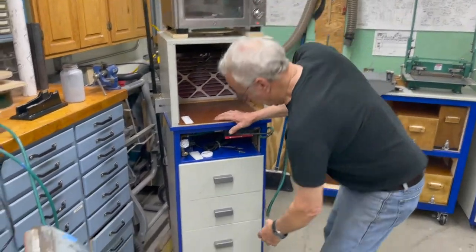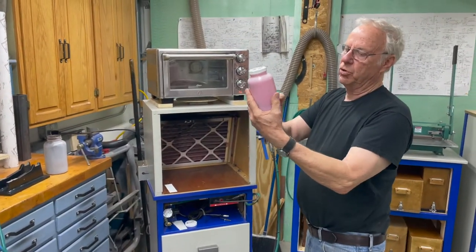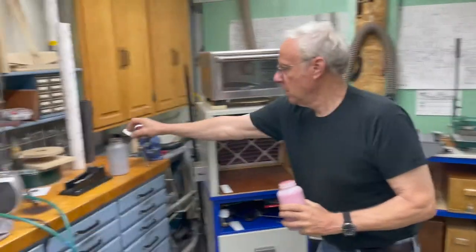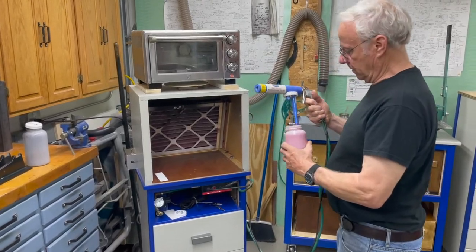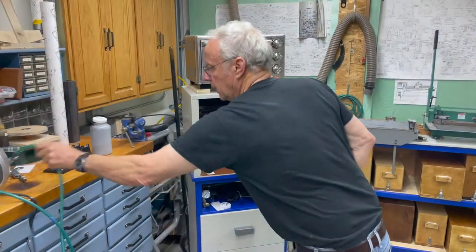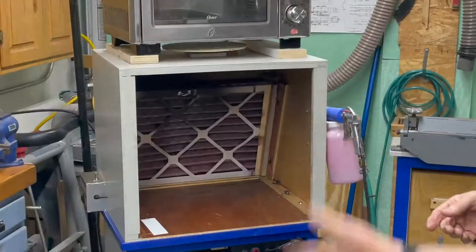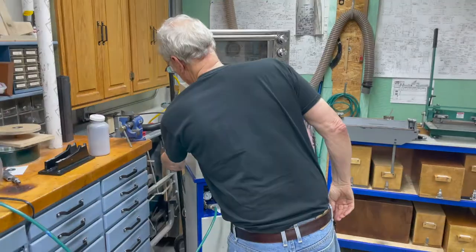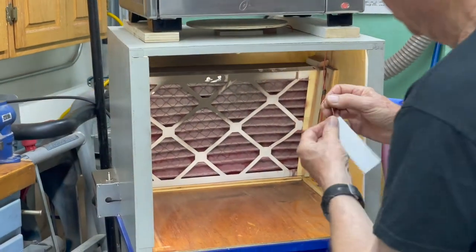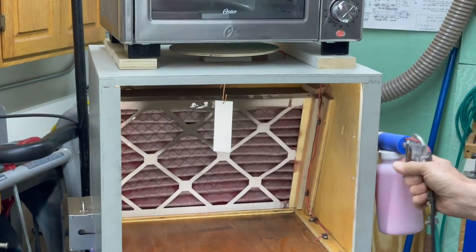First off, I need the powder. Down here I have the stored powder. These containers are only partly full — about a third full is what you want for your gun, and the rest is storage. I screw this on here. I need air. I've already plugged the main plug in, so that's all set to go. I put the fan on, put the light on. What I'm going to do is just a simple sample — a little piece of aluminum hung on this grounded hook up here.